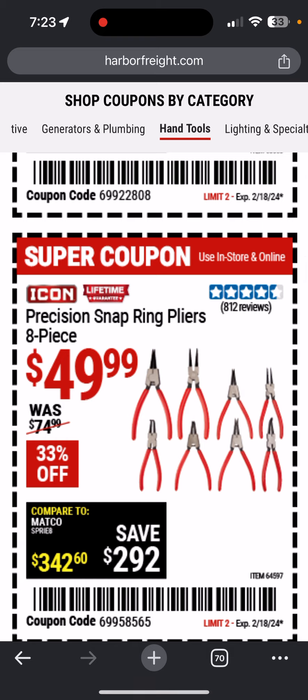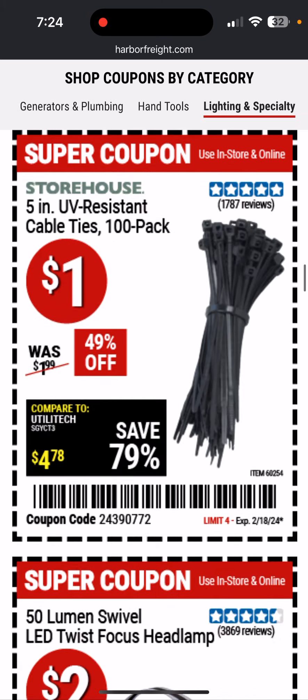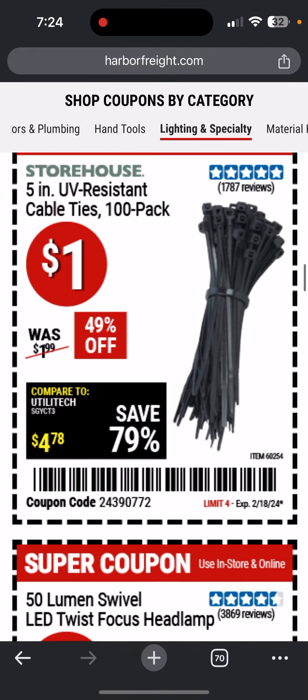Every time they have new coupons, there's a couple different Icon hand tools on sale. The ones that I need when they're on sale — if it's 25% off or more — I'll usually grab them if it's something I was wanting to get. I just acquire them as they're on sale and my budget allows.